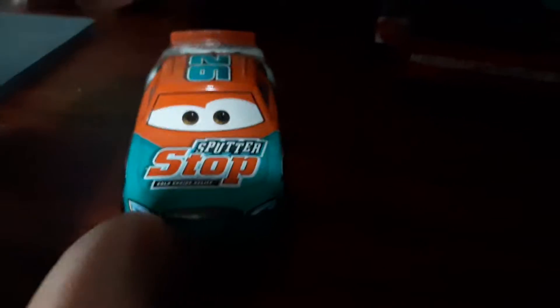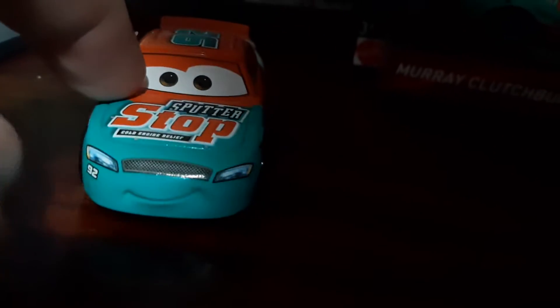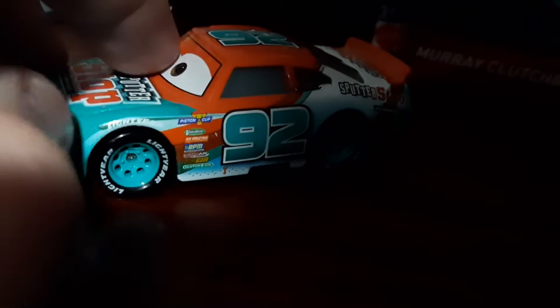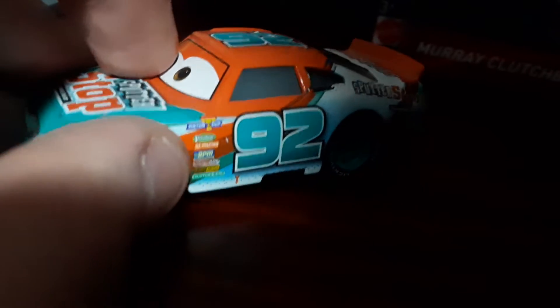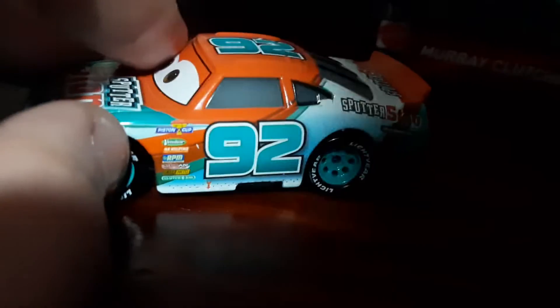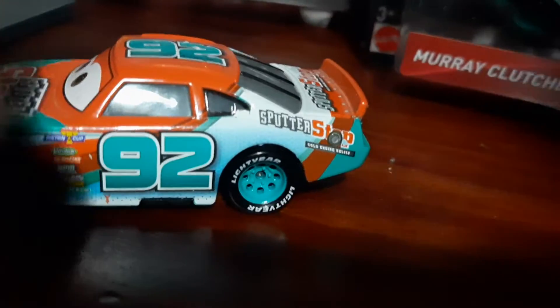It's orange on the hip and then it goes to an aqua colour here. Headlights, grill, 92 sticker, smile, light ear. Then blue — blue-green aqua or whatever. White, orange, green.